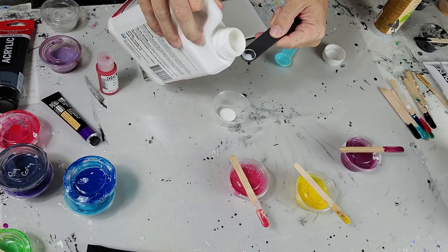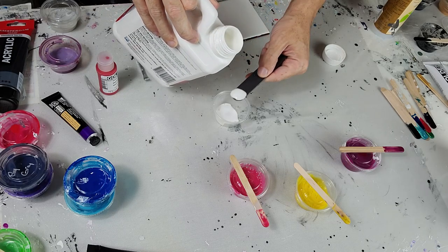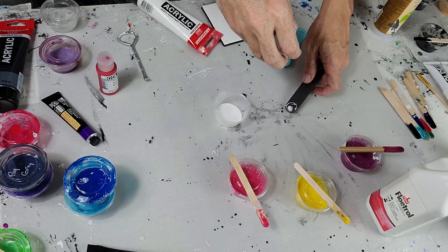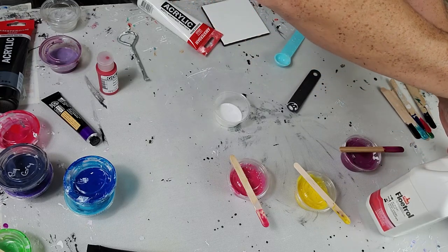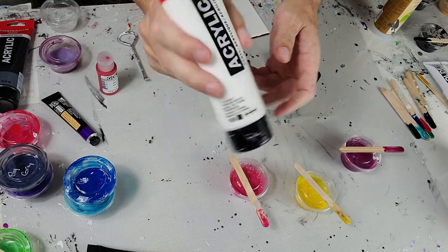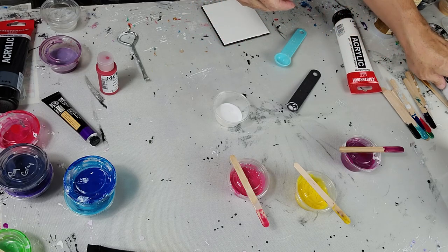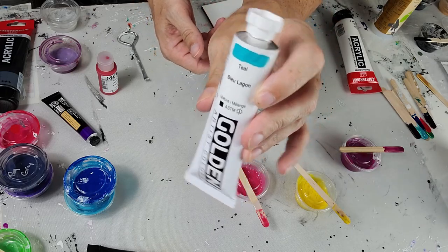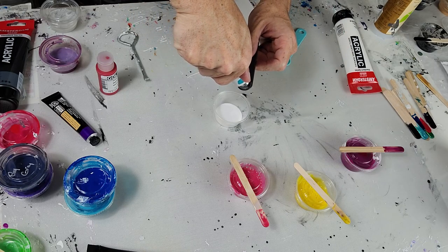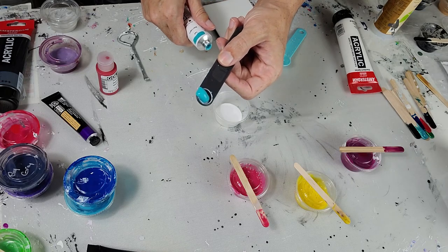Now I'm going to do Australian Floetrol at three parts to one part paint — that heaping one might be three and a half, you never know. Normally I'd use Amsterdam Oxide Black, Payne's Gray, or Titanium White, but I looked over and thought: what about this teal color by Golden? So I went ahead and used that. Golden paints go a little further than other brands, so I'm calling that one part paint.